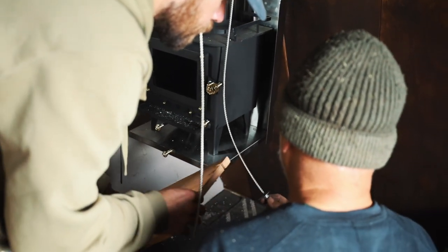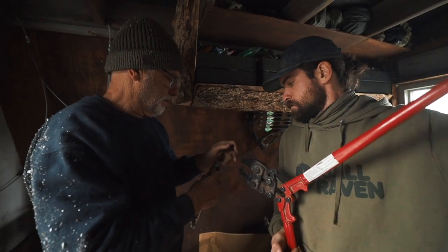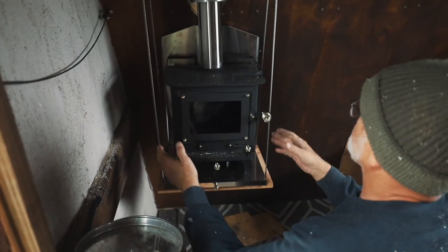At the end of each of these cables we secured a washer. When put in place they securely hold the stove but can be removed easily if necessary. She's solid now.